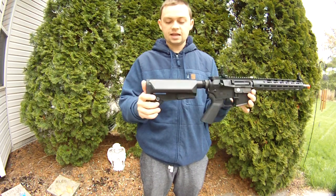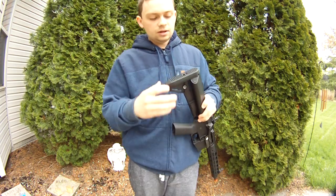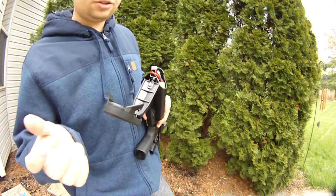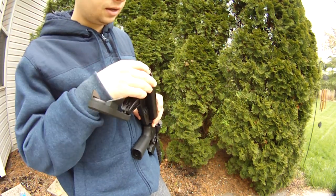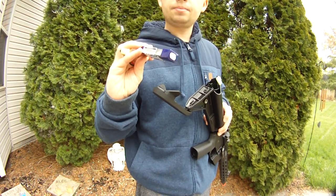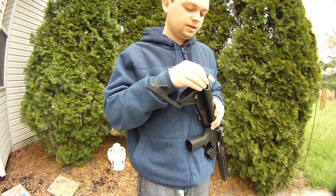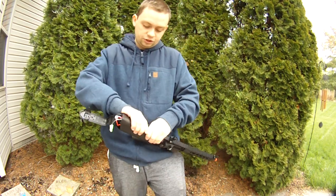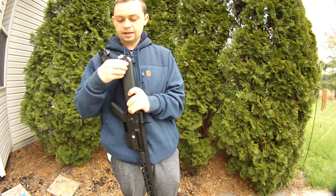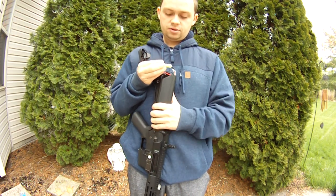The stock has an ambi sling mount, QD sling mount, and is obviously adjustable. There's a little trap door that's very easy to get to. I love this stock. I'm going to be using an 11.1V, 1000mAh, 20–40C battery — good power for this gun. When you plug it in, the MOSFET actually chimes at you. Pretty neat.